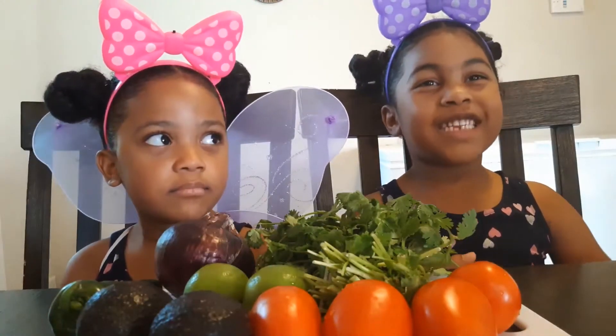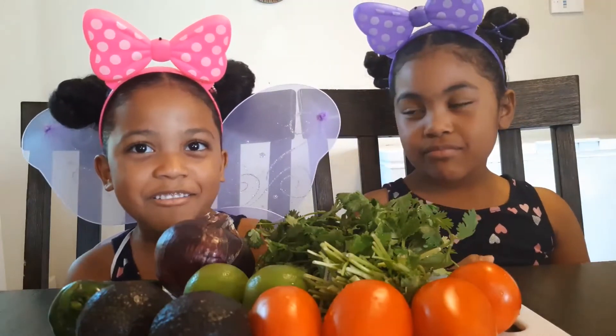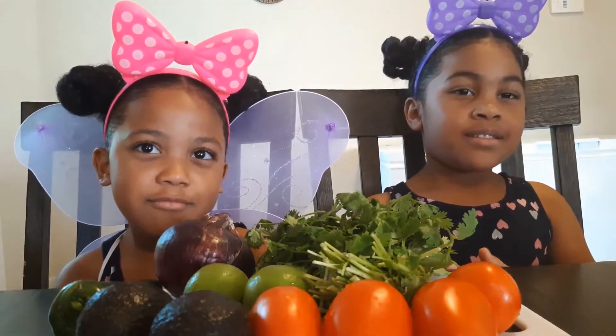Today we're making guacamole. Mina, you too tired to make guacamole? Okay, let's tell everybody what the ingredients are.